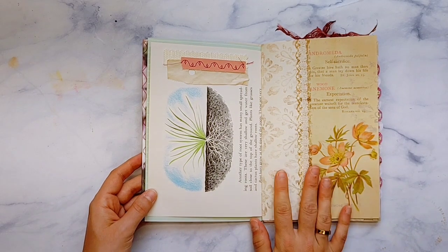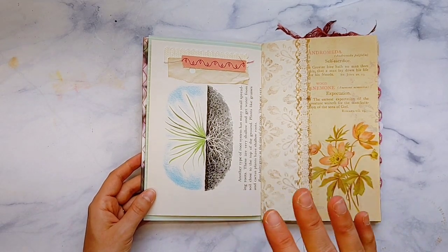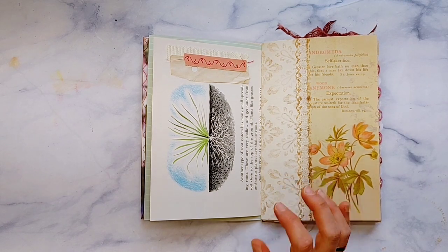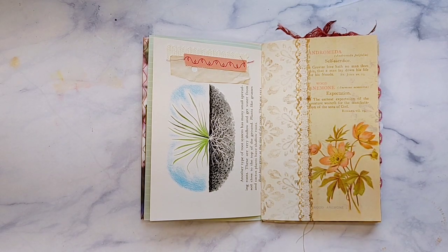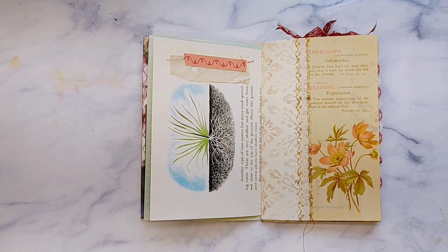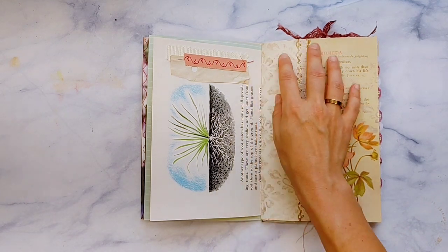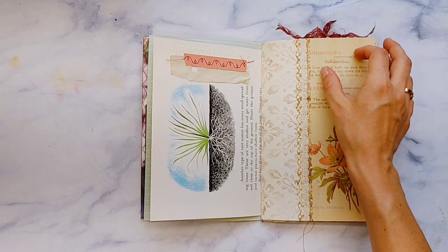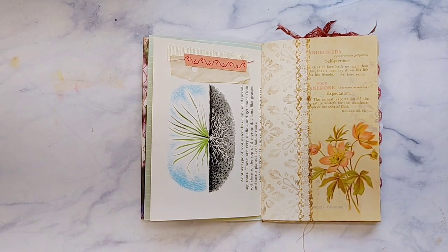Lonnie and I made this set together, so a percentage of this kit does go to Lonnie when you buy it digitally. If you want to help support another artist as well — part of it goes to me, part goes to her. This is a page I created, but some of the ones she did and she made some journal cards. This was from a vintage book, the Bible Language of Flowers that Lonnie found, and we worked on this together using elements from Graphics Fairy and Pixel Scrapper.